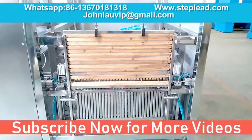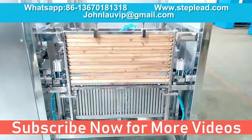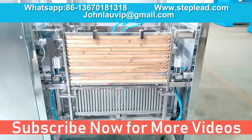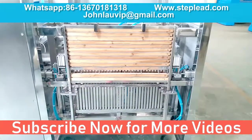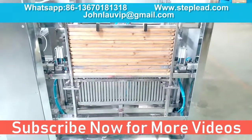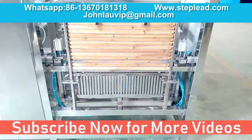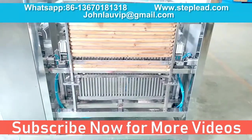We have requisite facilities to manufacture and supply a wide range of fireworks making machines. These CNC machine components are available in different materials of construction such as stainless steel, mild steel, iron and other allied metals and alloys. Owing to our latest CNC machines, we can provide them in required dimensions.